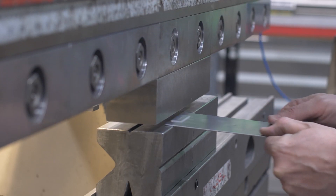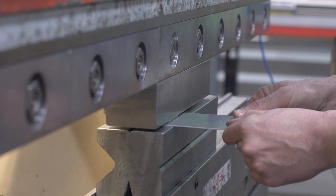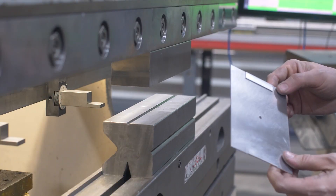Hem bends are typically bent under press brake machinery. Because of how far we need to bend the edge, we need to use a larger die that allows the material to push down as far as possible, allowing what we call an overbend. We refer to an overbend as any bend that is bent past 90 degrees. We then use a flattening die to bend it over on top of itself, pushing it flat.